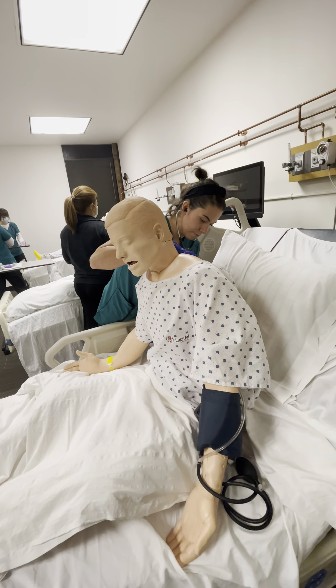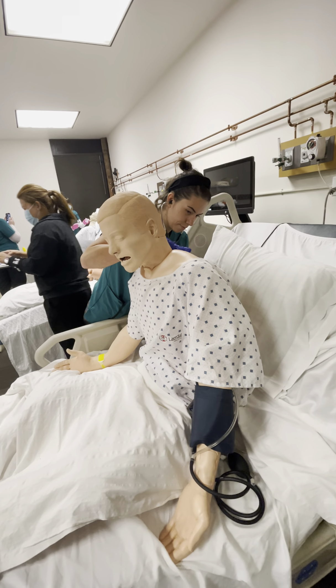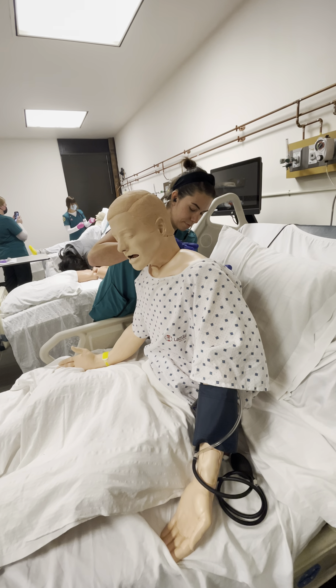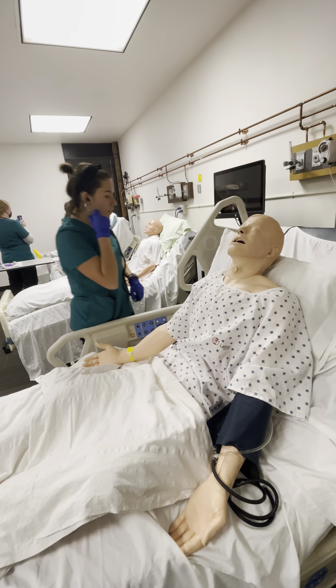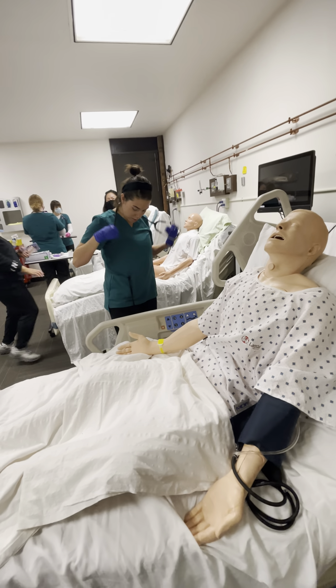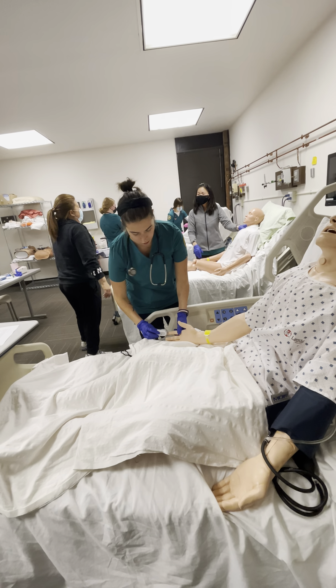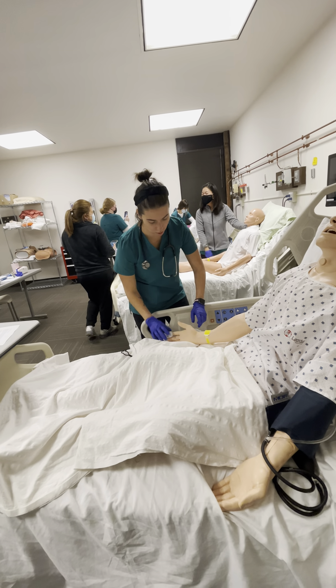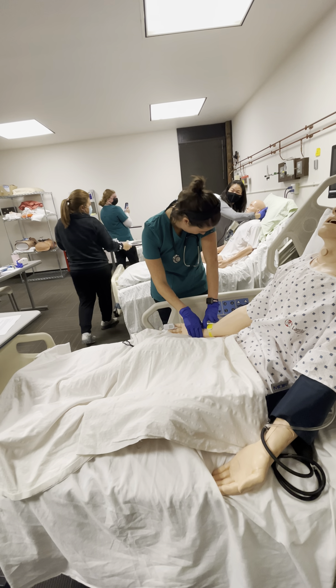Okay, sit up. Nice. How do you feel after that? I'm going to have you rinse your mouth. I'm going to put the pulse oximeter on your finger so we can see how your heart rate and your oxygen is doing.